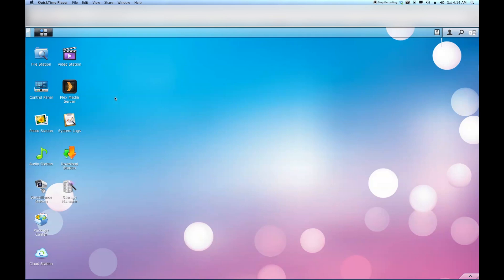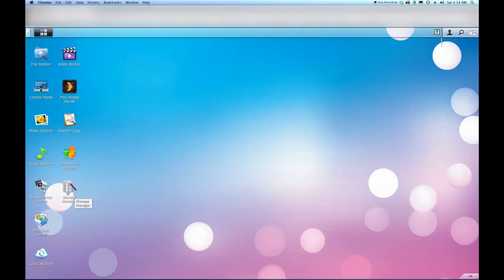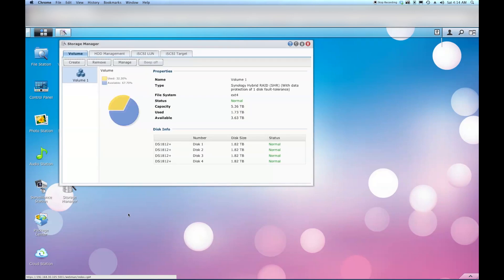That was about as low as I've seen them since the floods. Alright, let's go on to expanding the volume. You can go up to the Synology start menu and go to Storage Manager - I have a shortcut on the desktop. Once you're in here you'll see your existing volume. I have just one volume and you can see my four existing discs that are already initialized, but you don't see the two I just added.